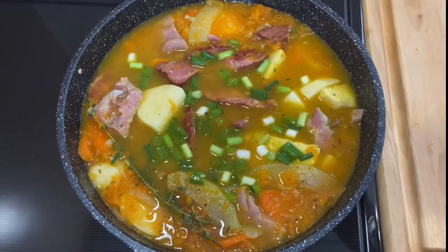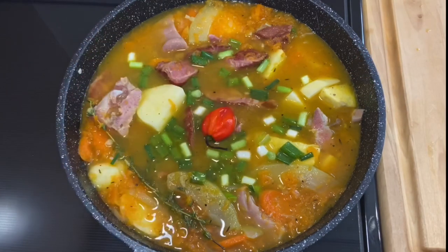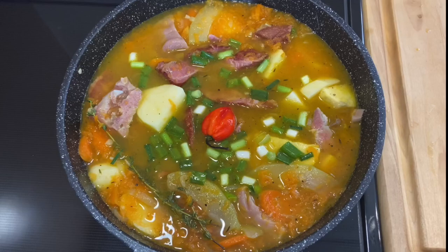So I'm going to put a scotch bonnet pepper in and allow this to boil for about 15 minutes.